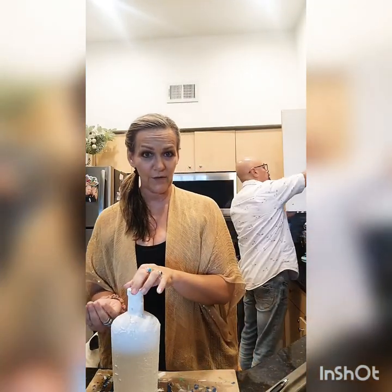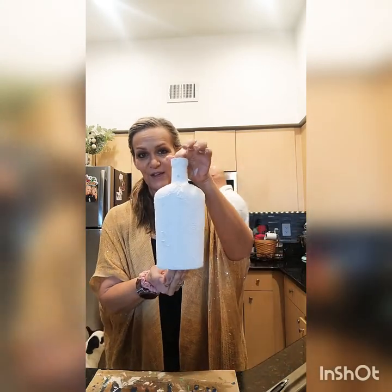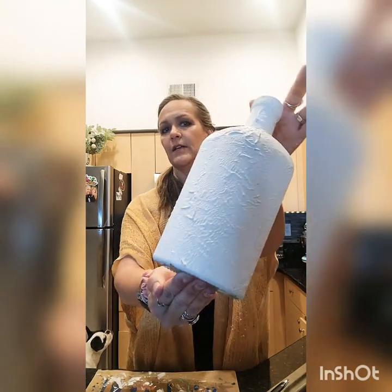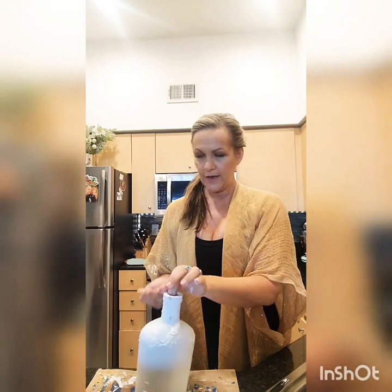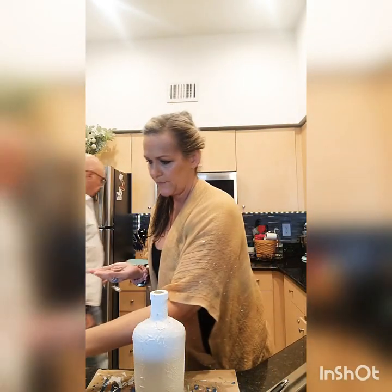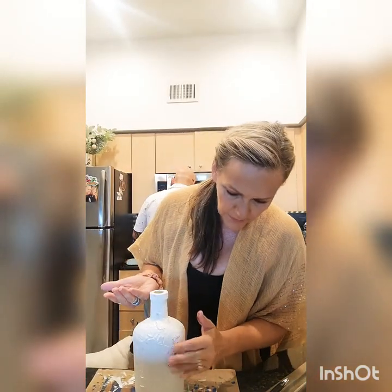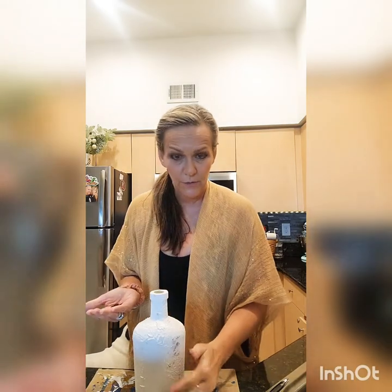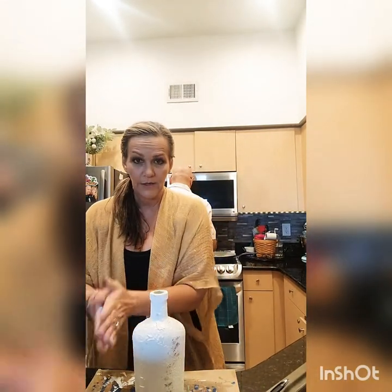I want to show you guys where we're at — you can see the texture, trying to let the light catch it a little bit. We're going to add a little clove — I'm just going to kind of pat it around a couple of places just to age it, dirty it up some. I rub it through my hands and just kind of work it in like that.